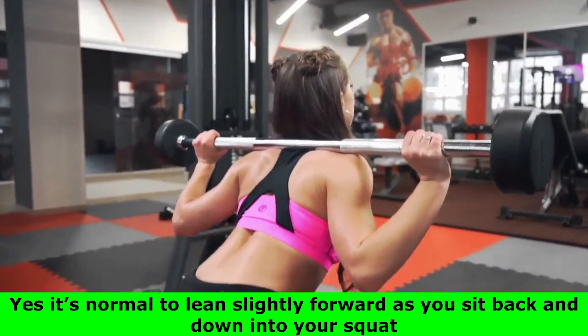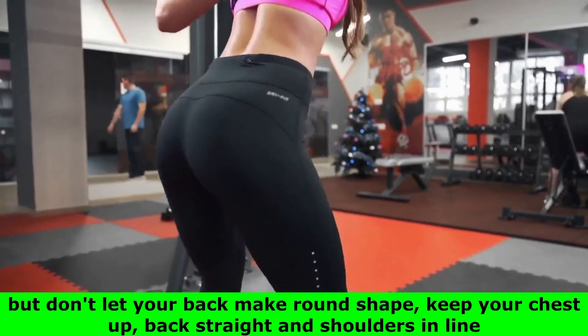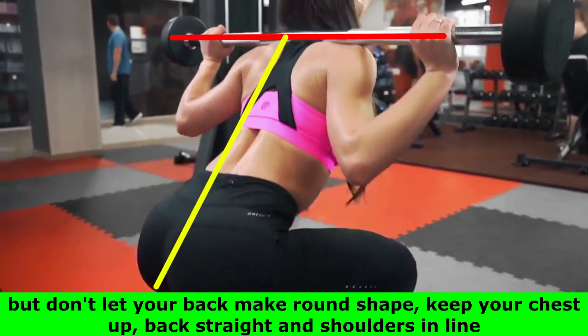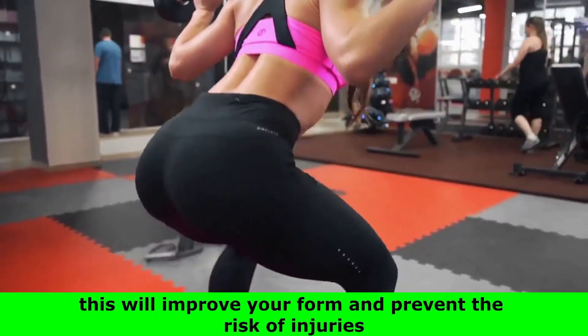Yes, it's normal to lean slightly forward as you sit back and down into your squat, but don't let your back make a round shape. Keep your chest up, back straight, and shoulders in line — this will improve your form and prevent the risk of injuries.